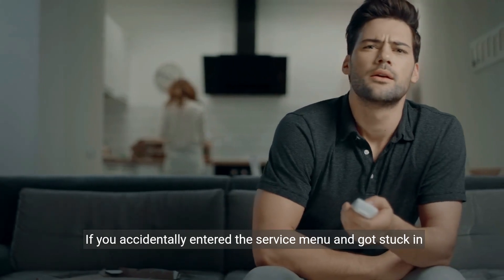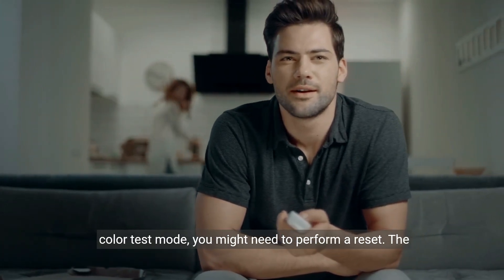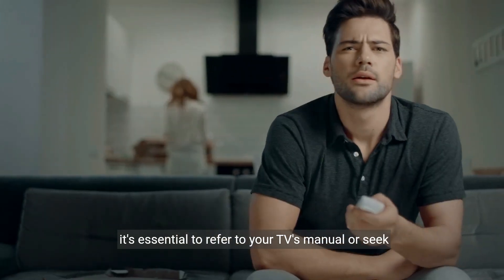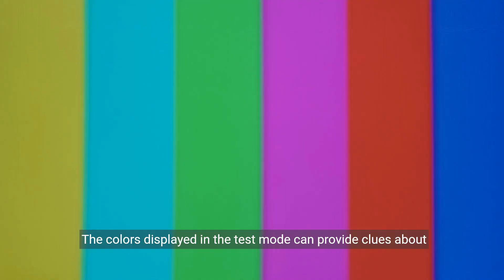If you accidentally entered the service menu and got stuck in colour test mode, you might need to perform a reset. The specific key combination for a reset varies by TV model, so it's essential to refer to your TV's manual or seek professional assistance.